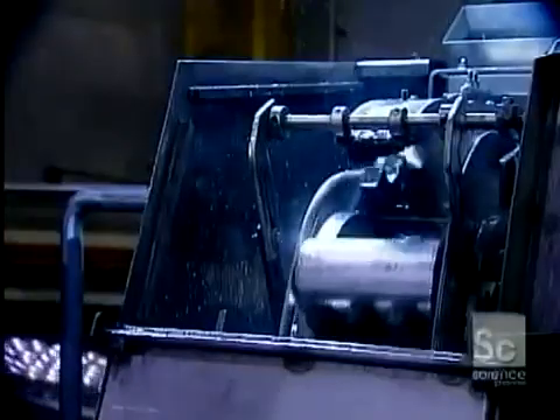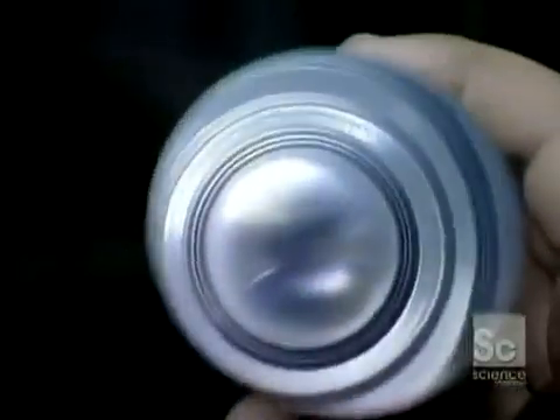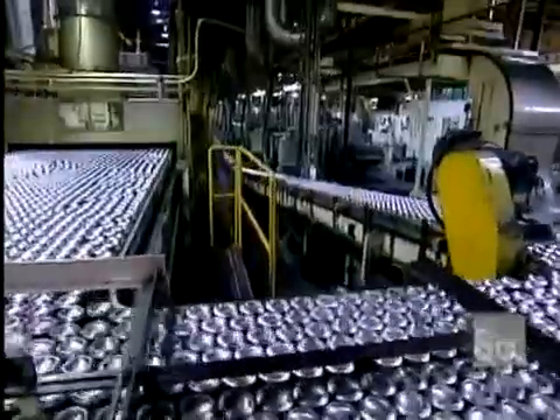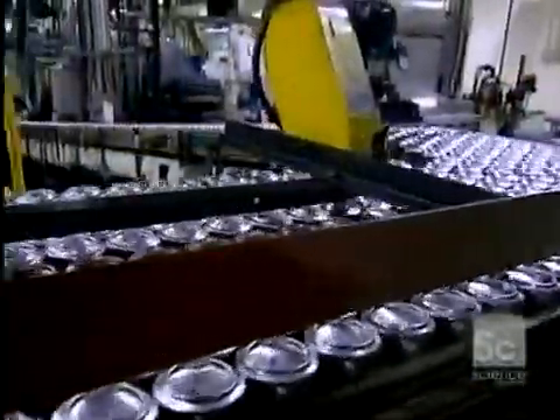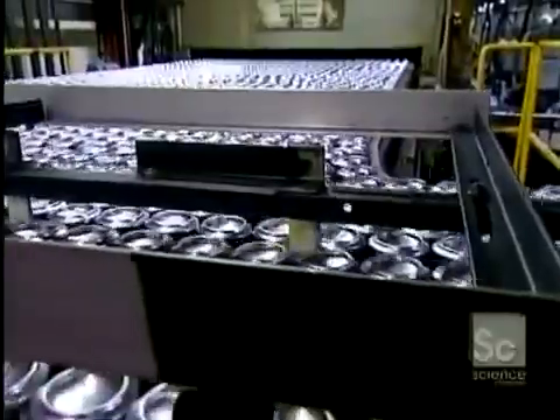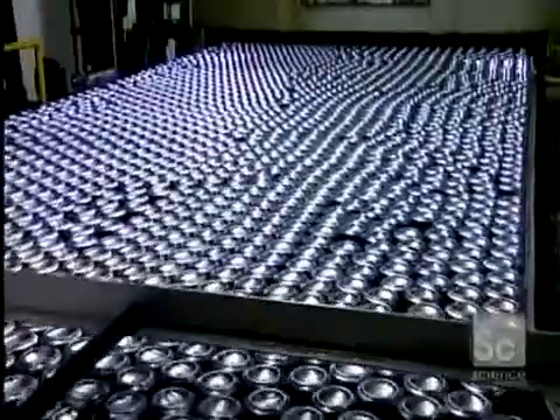Once the body is formed, a trimmer cleans and straightens the edge. The cans then move along upside down on the conveyor belt to the washer, which performs a six-stage cleaning. The first two washes are in hydrofluoric acid at 140 degrees. The last four washes are in deionized water — neutral water with no pH — also at 140 degrees.